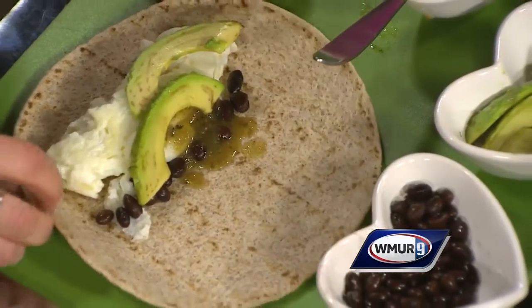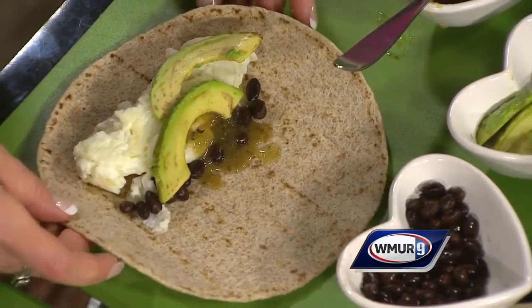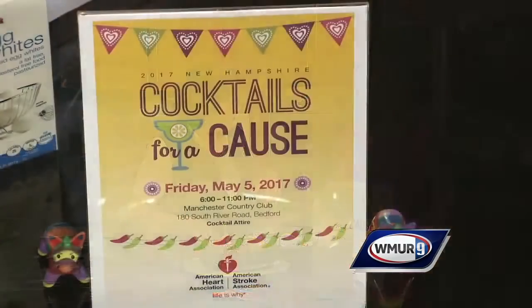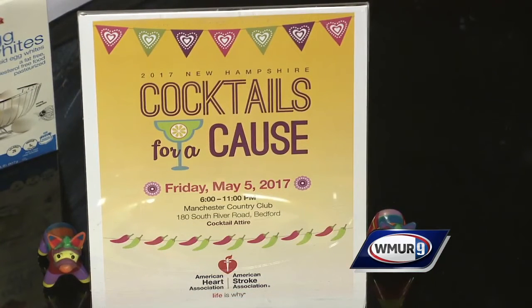Friends at Hannaford, Elliott, and the American Heart Association want you to get your blood pressure checked, so please remember to do that. You could invite friends over after the Cinco de Mayo Cocktails for a Cause ball and treat them to this wonderful low-sodium, high-potassium burrito. Tickets are still available — it's this Friday, so find information online.